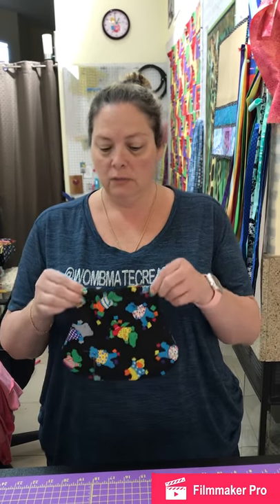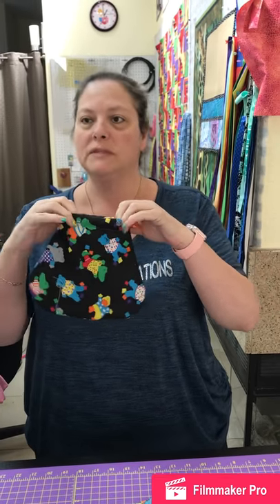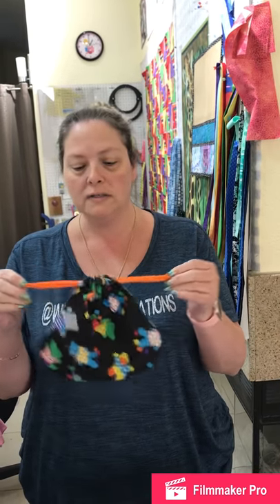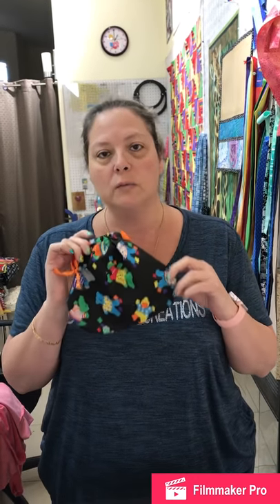Hey everybody, it's Woomate Creations here. Sherry behind the camera and G in front of it. Today we're going to do a tutorial for this cute drawstring charity bag that we're going to stuff with little cards, games, silly putty, and little toys for police officers to pass out to children ages 4 to 12 when there's some kind of tragic event. They can keep these in their trunks and give the bags out so children have something good to associate with the cops instead of something bad.